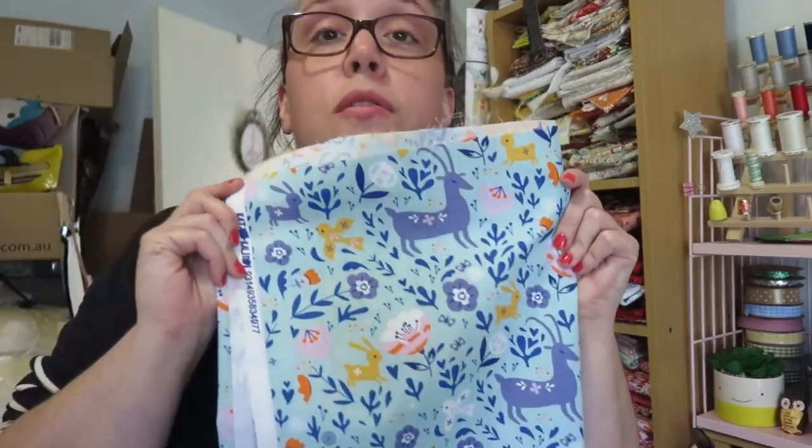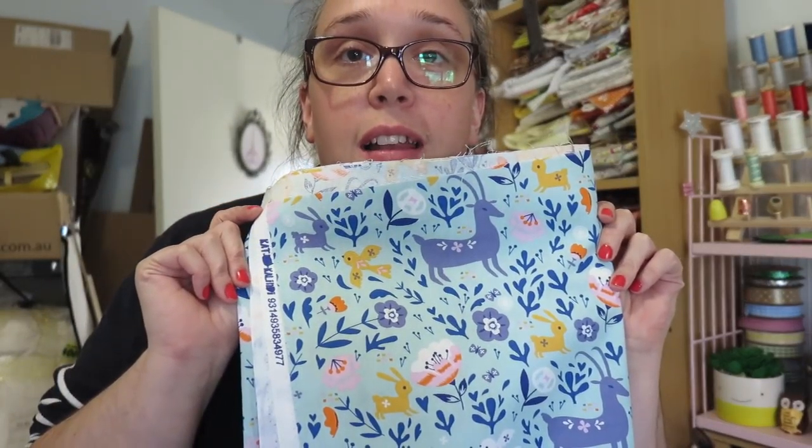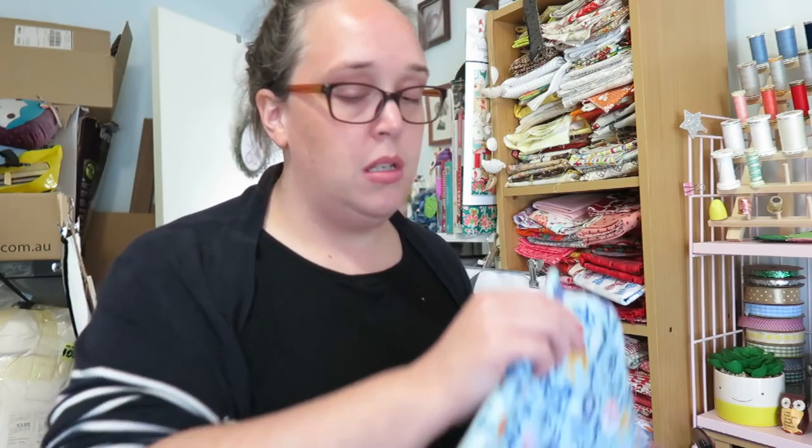I'm up to this fabric. How beautiful is this one? I love this fabric. As soon as I saw it at work I was like, it's gorgeous, I gotta use it - that would look so nice in a swoon block. This particular fabric, like I mentioned before, is by Kat Kalindi. I'm pretty sure the pattern is called Woodland or Woodlands, something like that. I just think it is so pretty.